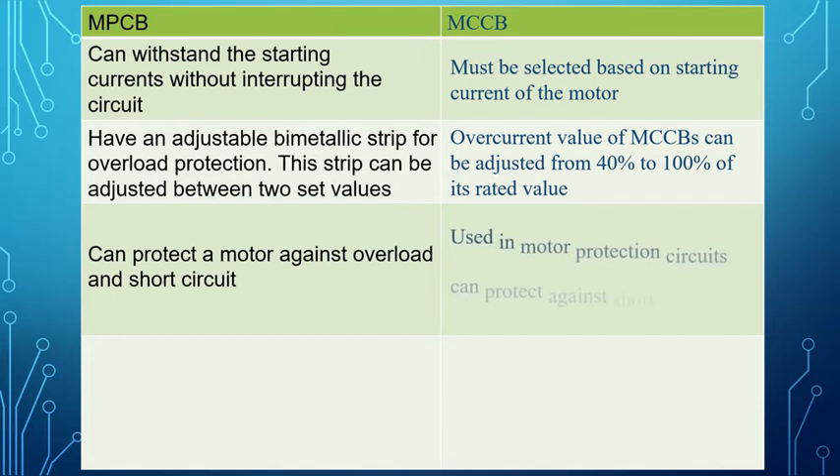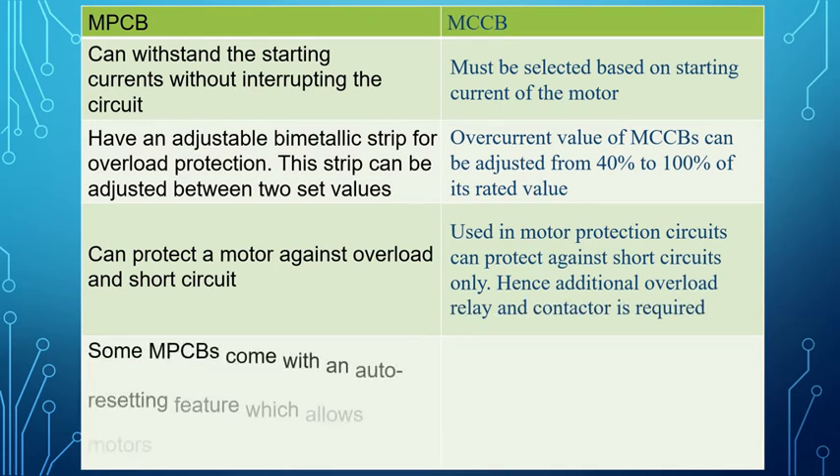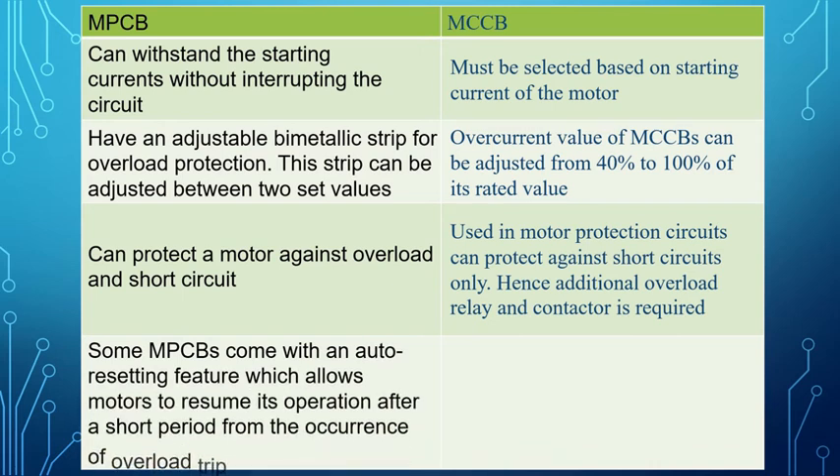MPCB is used in motor protection circuits, whereas MCCB can protect against short circuits only — hence an additional overload relay and contactor is required. Some MPCBs come with an auto resetting feature which allows motors to resume operation after a short period from the occurrence of an overload trip.